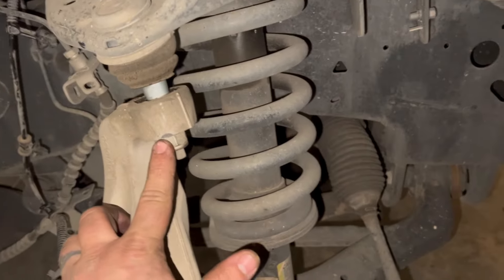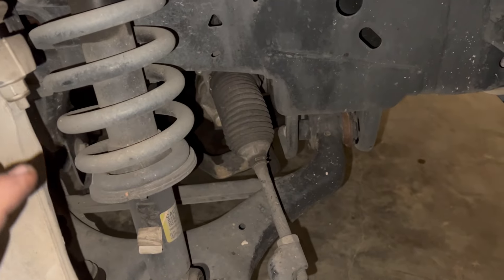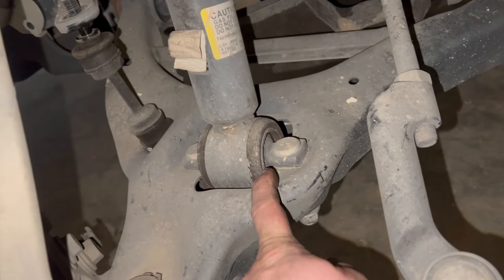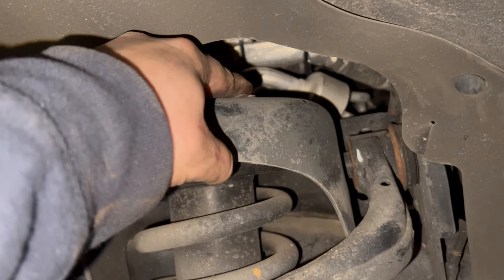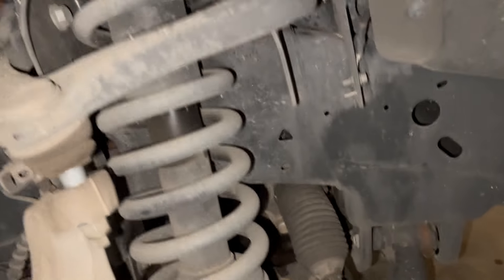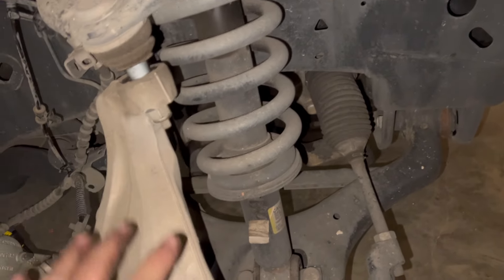Very important — we're going to leave this nut on here until we have a jack on the lower control arm, so as long as this is here nothing can fall out. We're going to take loose the bottom nuts for the strut — these are 18 millimeters. I used my impact and an 18 mil socket; you can use a ratchet and it works just as good. Then I'm going to take loose these upper nuts — these are 18 millimeters also. I'd recommend using a ratchet wrench for those. After we get all these nuts off, we'll get a jack on the lower control arm, jack up on it, take this nut off, and then slowly lower it down.